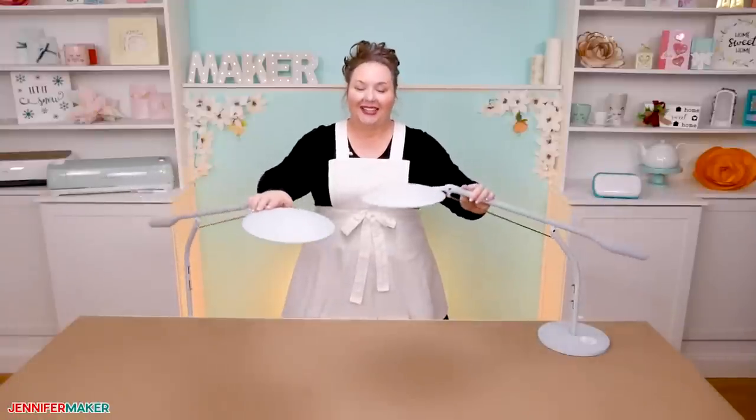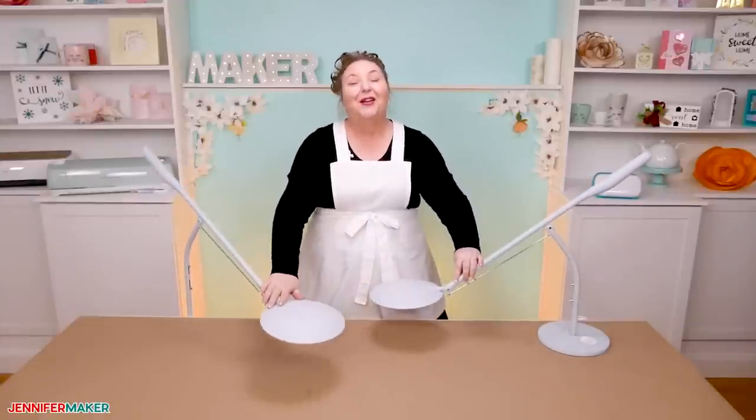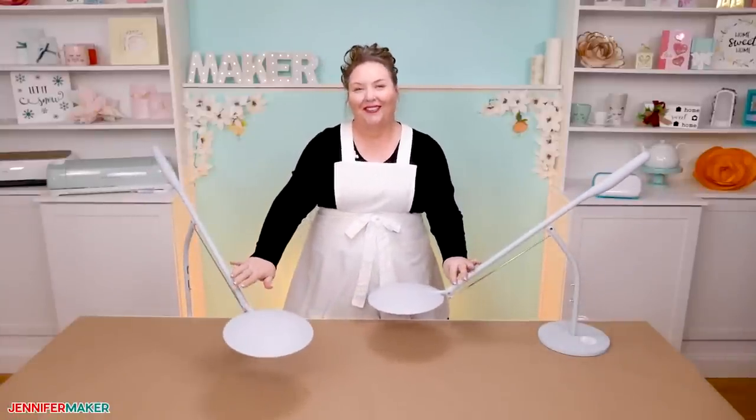And that's it for today. Until next time, this is Jennifer Maker reminding you to craft a life you love.